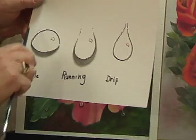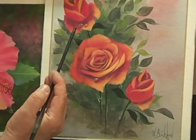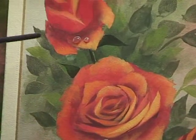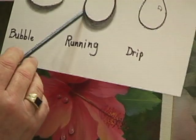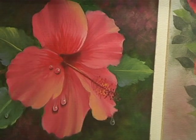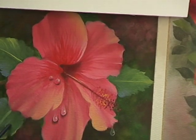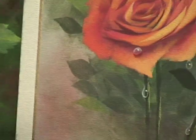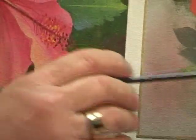A bubble drop is exactly what it says — it's a bubble that sits on a flatter surface, just sitting there minding its own business. Notice they're different sizes; they don't all have to be the same size. A running drop looks like it's running down the petal, building up to the point where it's getting fuller and eventually just going to cut loose and drip. A drip drop is the one that's actually going to fall off — it's just the classic teardrop shape.